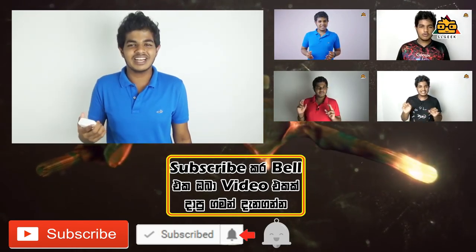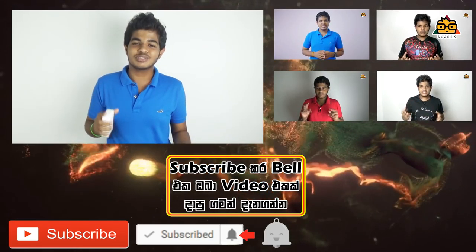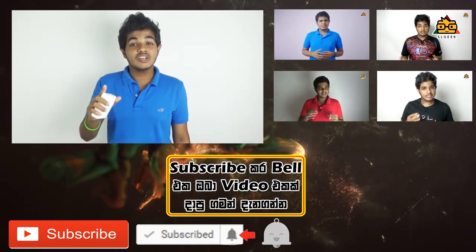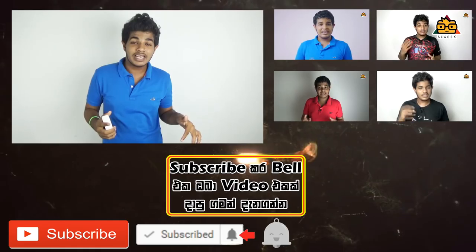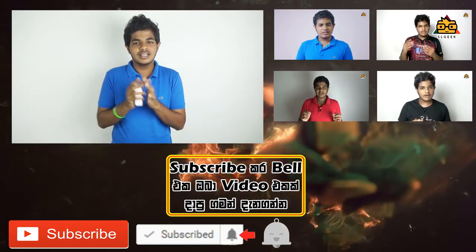If you like this video, subscribe to our channel and click on the notification button. Please comment on our channel and let us know how it is. See you next time.